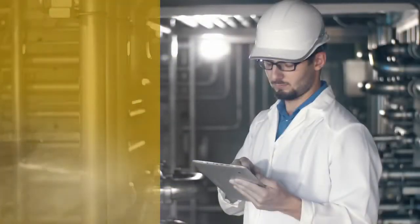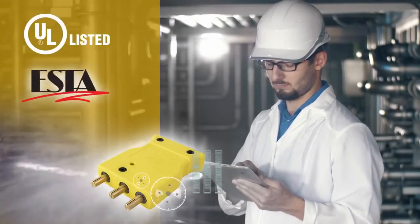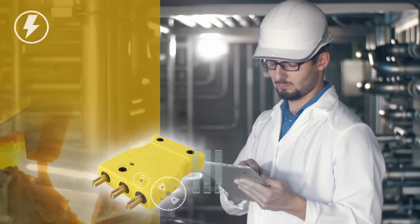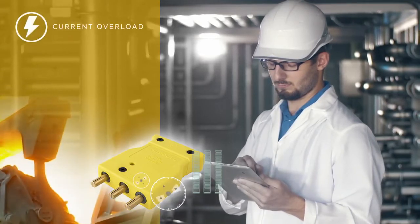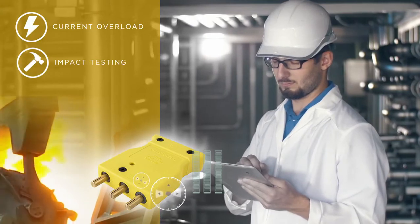Extensively tested for durability, these devices are both UL certified and SDEC compliant. Testing included 150% electrical current overloading of the device, and drop impact testing in both regular and sub-zero temperatures.